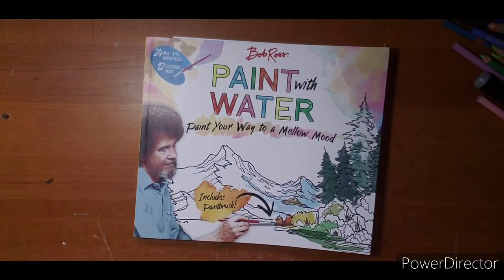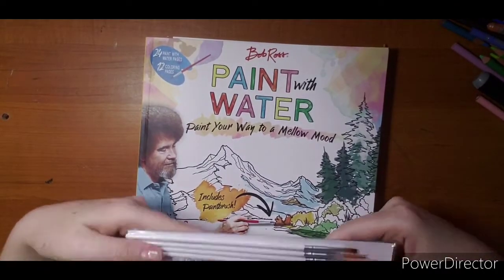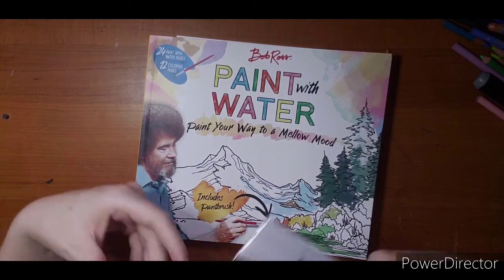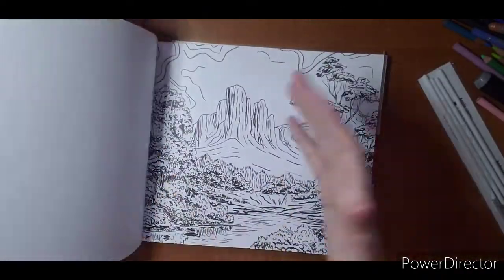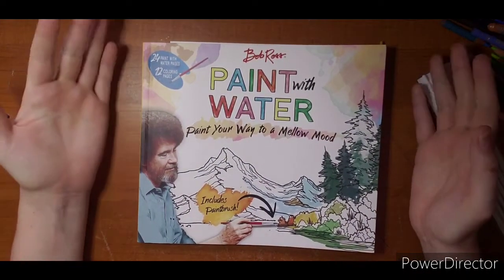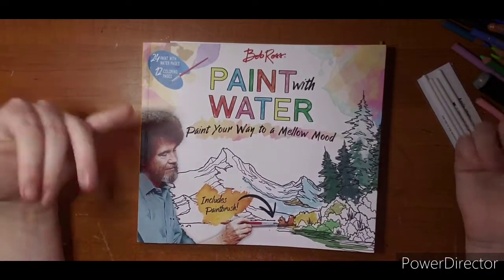Hi everyone, welcome. I'm going to try a new adventure today just for the fun of it. This isn't anything to do with hashtags or anything like that - this is just simply a random video of an honest review. I found this book at Walmart, I've seen it for a while, looked through it and thought there's no way this was ever going to be my thing.